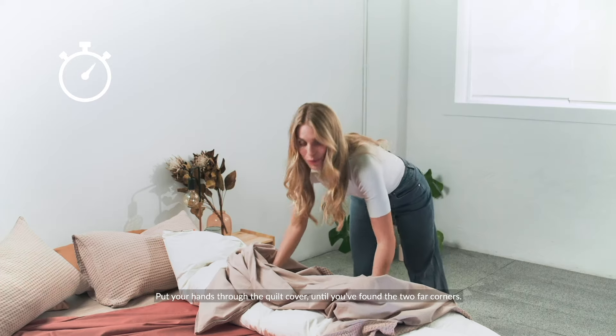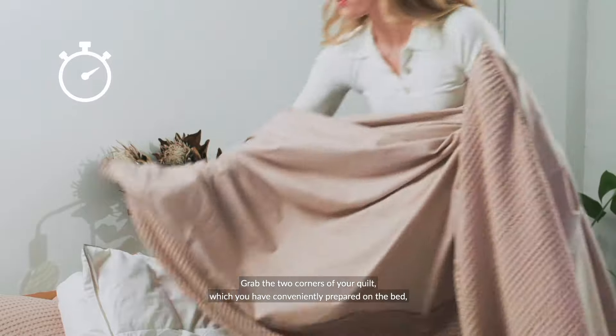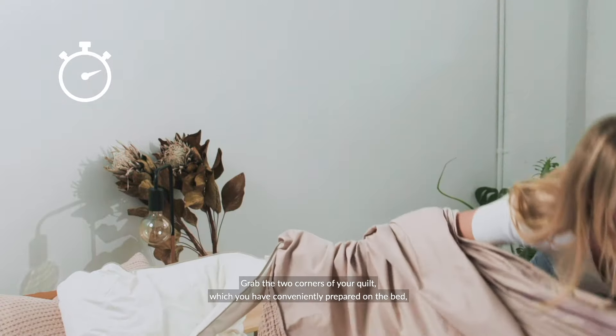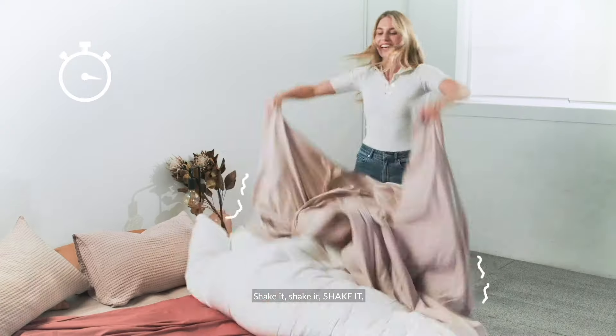Put your hands through the quilt cover until you find the two far corners, grab the two corners of the quilt which you've conveniently prepared on the bed and let gravity help you out. Shake it, shake it, shake it.